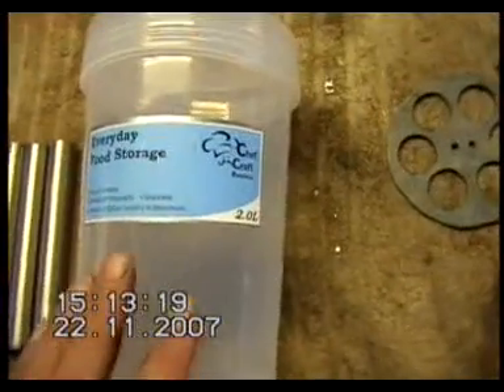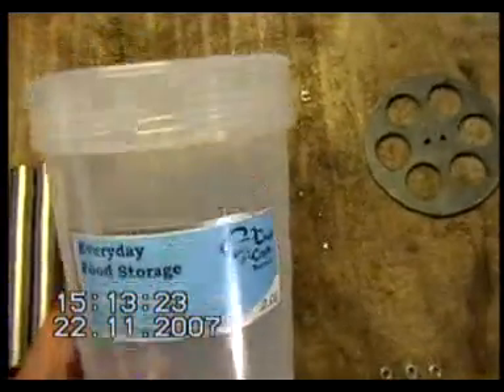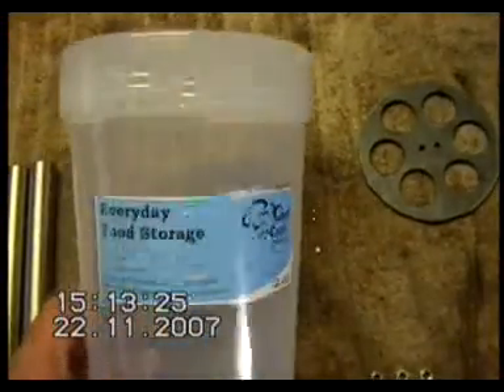We've got a better container now. This one's a lot more solid than the other one — the other one was a bit flimsy. This one's only about eight inches high, which might be a problem, but we'll see how that goes.